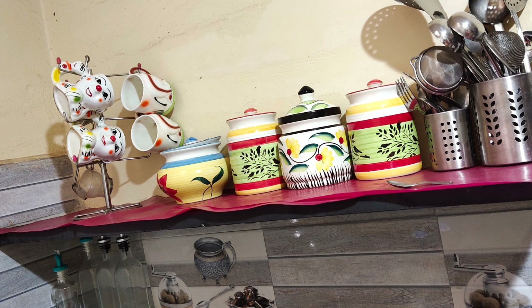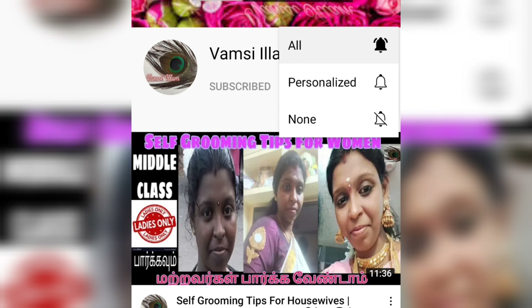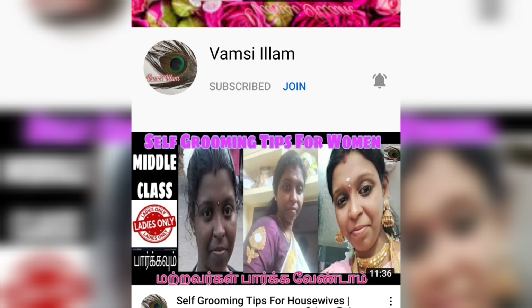Hi friends, welcome to this video. We will talk about Pink and Daddy. Watch the video with our links in the video.